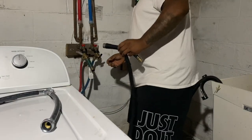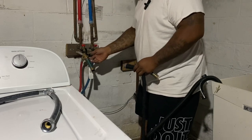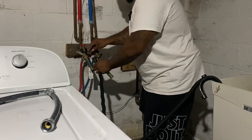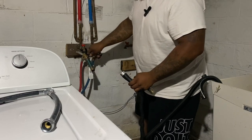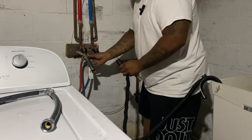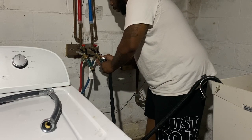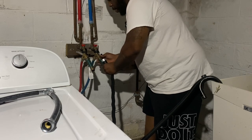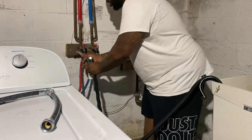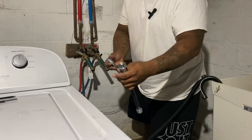Let me take you guys over to my water source and show you the rest of the setup. This is my setup — I run my washer through here. This nozzle releases the water; that's how you turn it on. I'll put this piece onto the cold water over here. This piece here is just a washer and dryer piece.